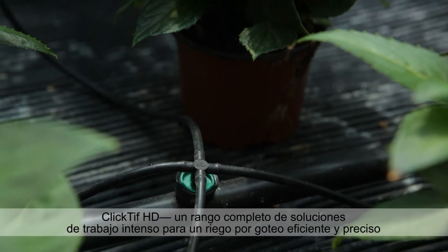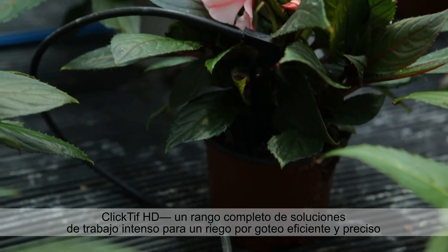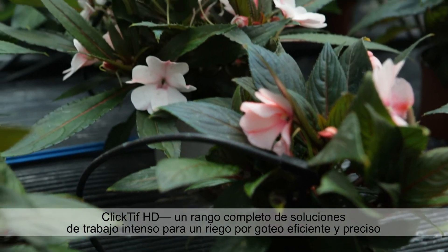CLICKTIFF HD — a complete heavy-duty range of solutions for efficient and accurate drip irrigation.